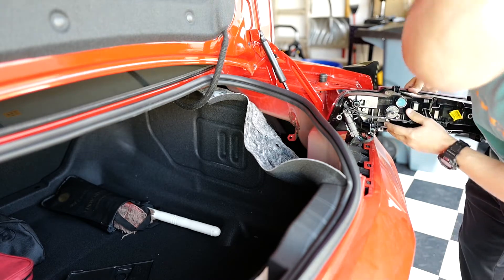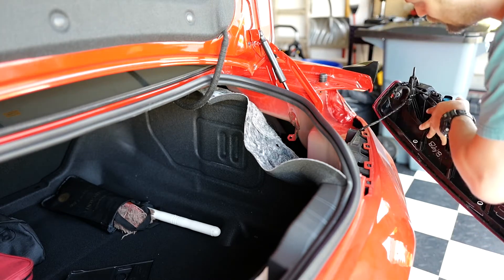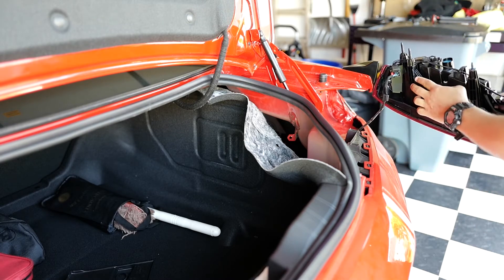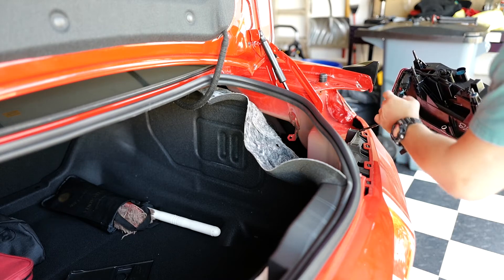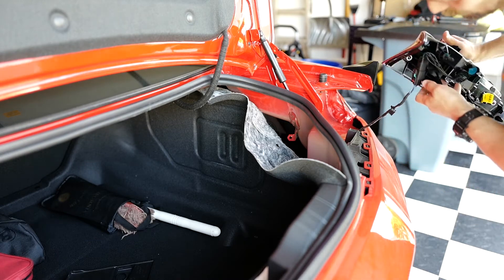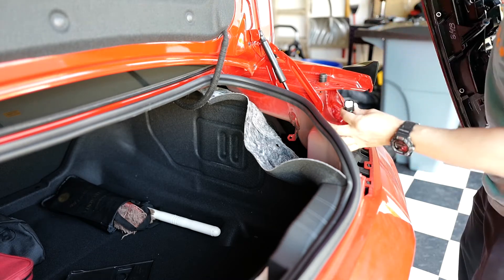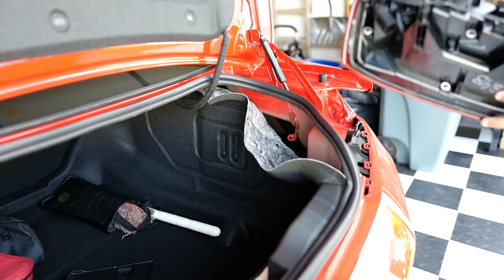So what we have here is a clip that was holding the wire in place. We have to unsnap this and pull the harness right out. Alright, the light is out. Let's get the new one.